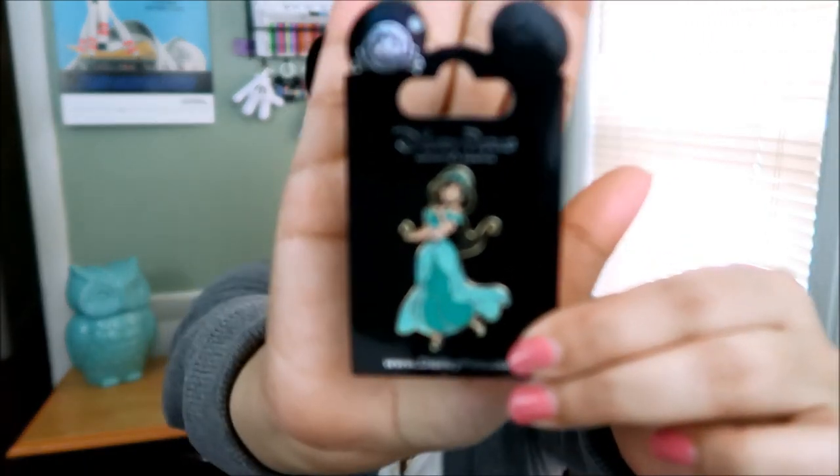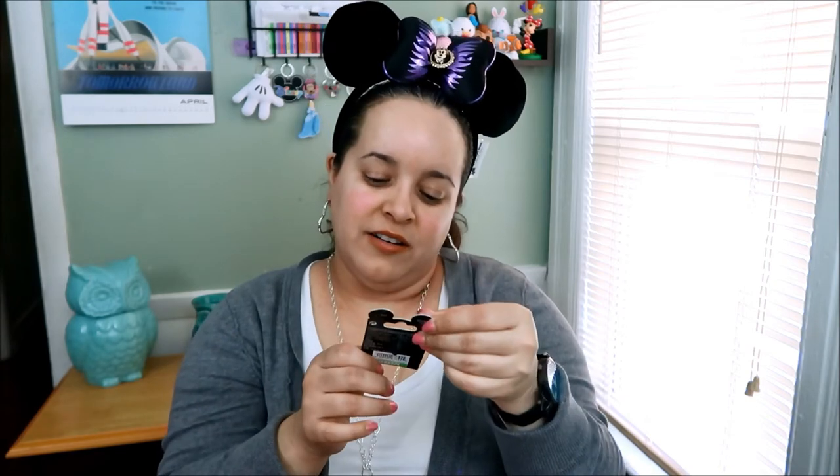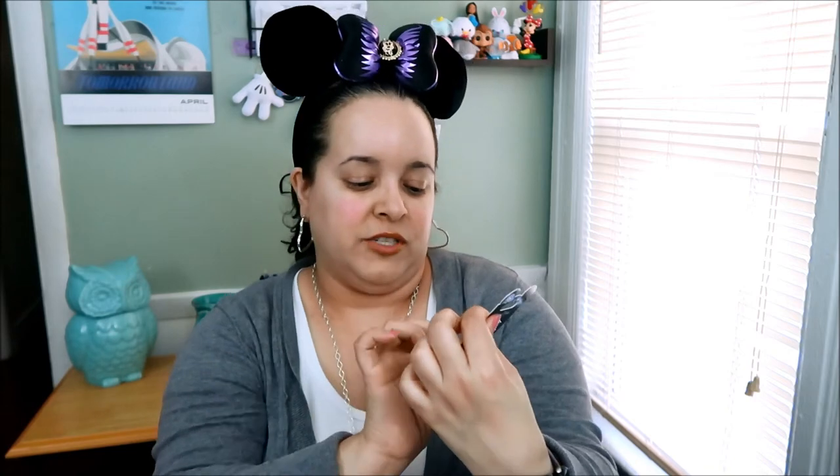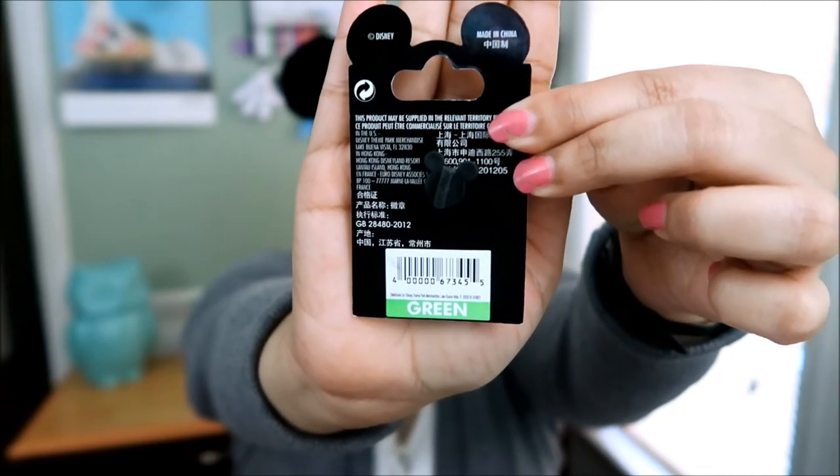My next one — Jasmine! Isn't she pretty? I love that teal color. I love it, so beautiful. And I just noticed her little sandals have color on them too. I love Jasmine. It's green. Do you guys have a favorite Disney character? Leave it in the comments below — which one is your favorite? I love Alice in Wonderland characters, all the princesses, Monsters characters, Marie, Jasmine. I love them all — I'm selfish, I want them all!